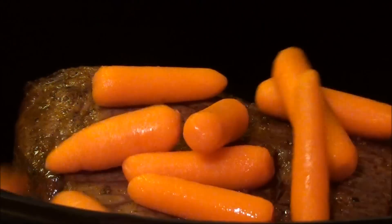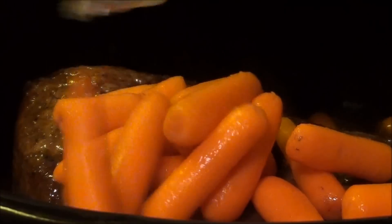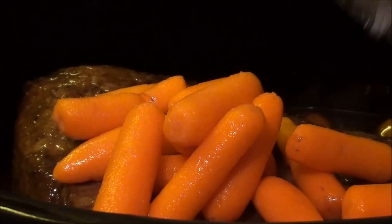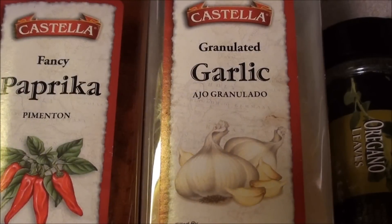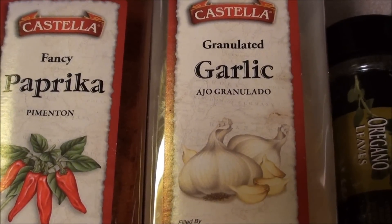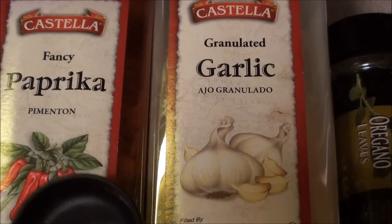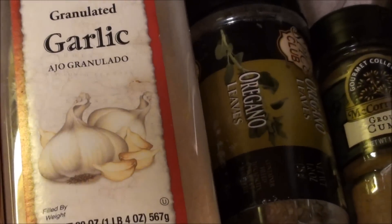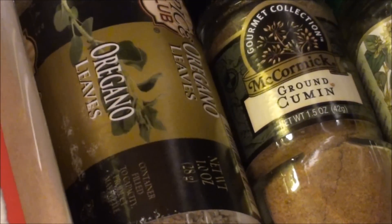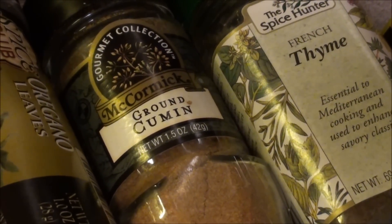We'll be adding in our baby carrots — yum — and a couple of onions. The ingredients for the slow cooker are going to be real easy: we're going to be taking a tablespoon of paprika, a tablespoon of garlic, a tablespoon of oregano, a tablespoon of cumin, and a tablespoon of thyme, and we're going to add that to the mix.